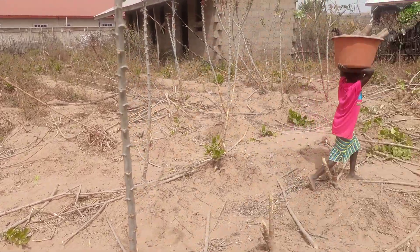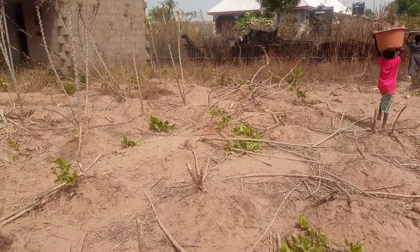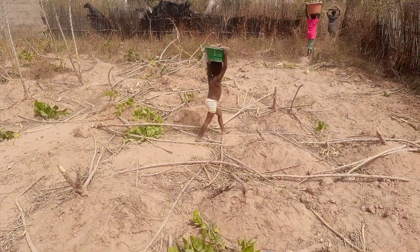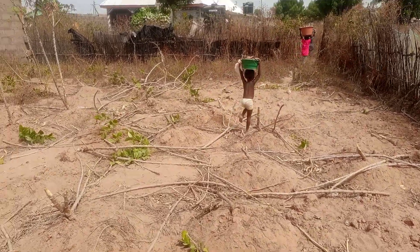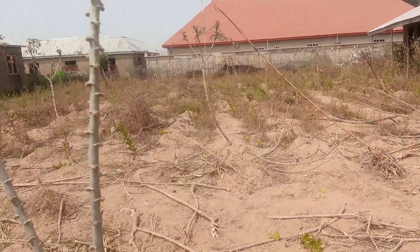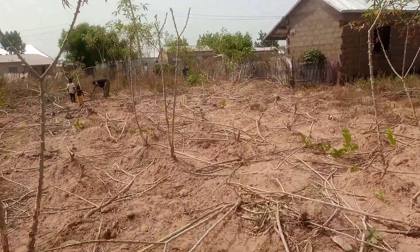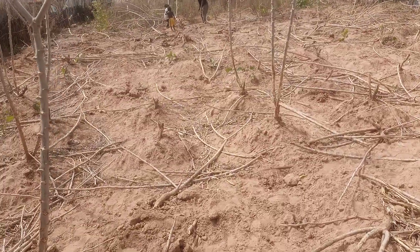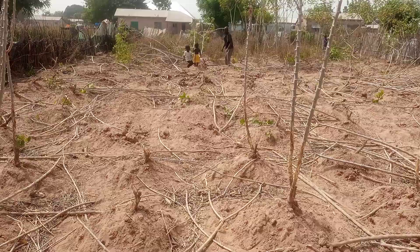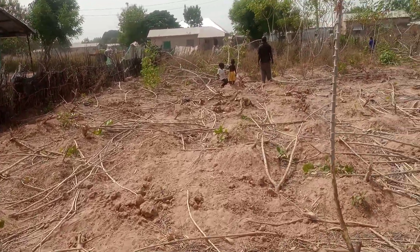The young girls are here, very busy working and helping their grandfather carry the cassava to the house. This is not child labor — they are just being brought up so that one day they will have the strength to work for themselves. This is how we train children to be hard workers in the future and to know things they can do to uplift themselves and their family.